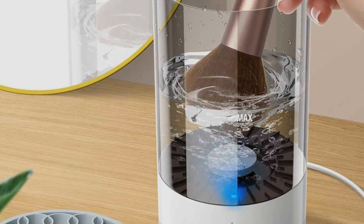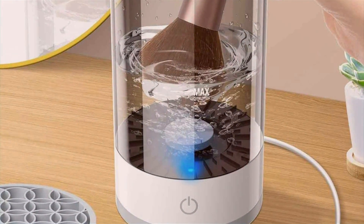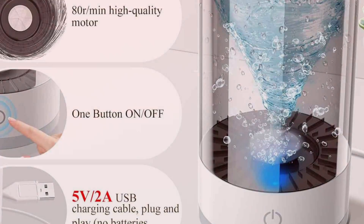Durability is another standard feature of this Makeup Brush Cleaner. Crafted from high-quality materials and built for frequent use, it is designed to last for years, providing reliable performance for all your makeup cleaning needs. Experience the convenience and effectiveness of the Yacoba Electric Makeup Brush Cleaner and elevate your beauty routine.